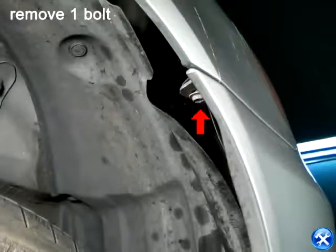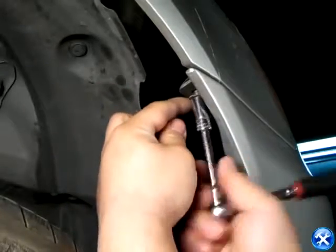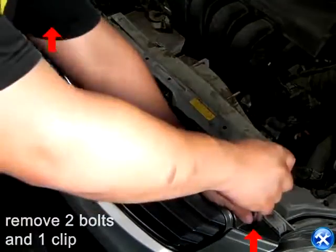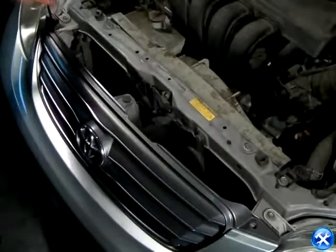Right behind the wheel well, where the front bumper and the fender meets, we'll notice that there is one bolt that needs to be removed. Right on top of the front bumper, there are two bolts and one clip that also need to be removed. Please remove these clips and bolts before we can move on to the next step.